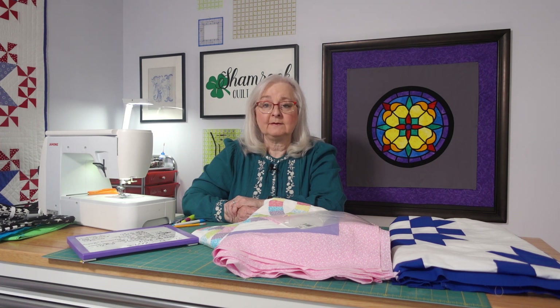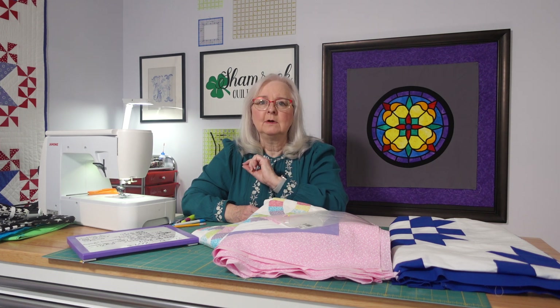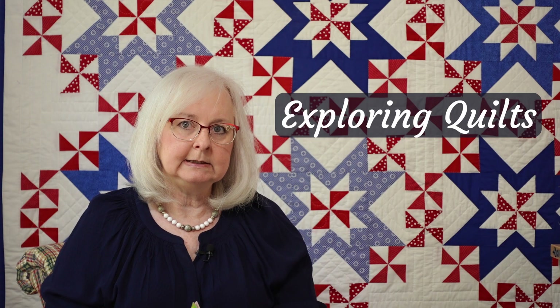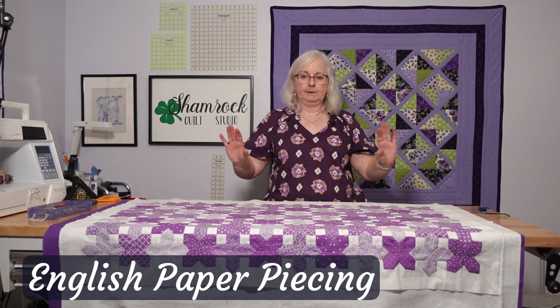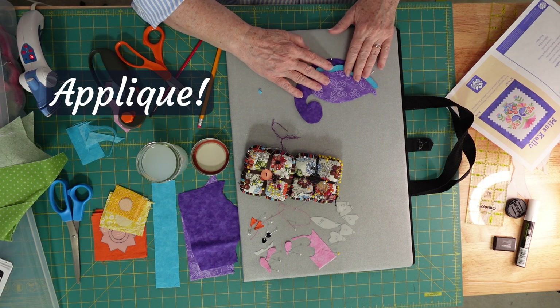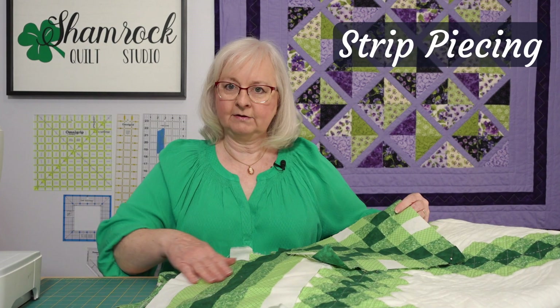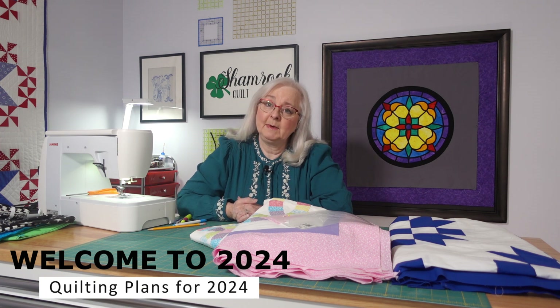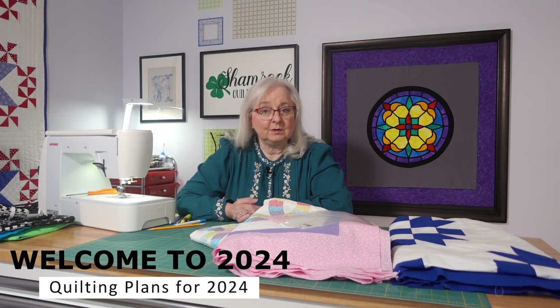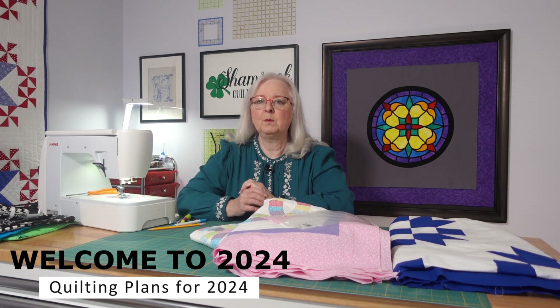Today we're talking about our plans for 2024, the projects, and a little tweak to our scheduling. So grab something to drink or a cookie to munch on because I know you have leftover Christmas cookies. Welcome back to the Shamrock Quilt Studio. It's a new year and it's time to make a few new changes to our schedule and a little tweak to what we're doing this year.